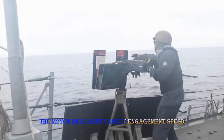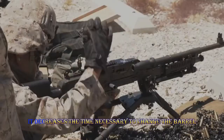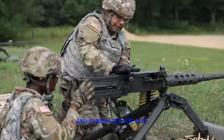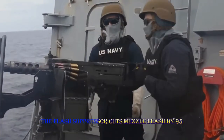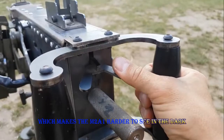The M2A1 increases target engagement speed and enhances survivability and security. It decreases the time necessary to change the barrel and eliminates the time-consuming process of adjusting headspace. The flash suppressor cuts muzzle flash by 95%, which makes the M2A1 harder to see in the dark.